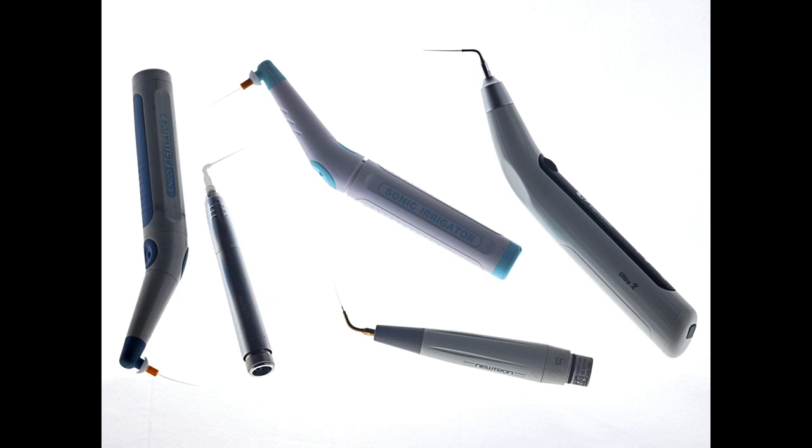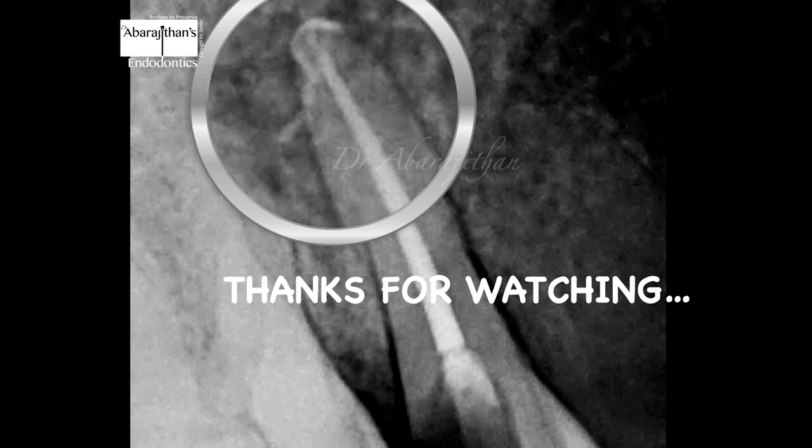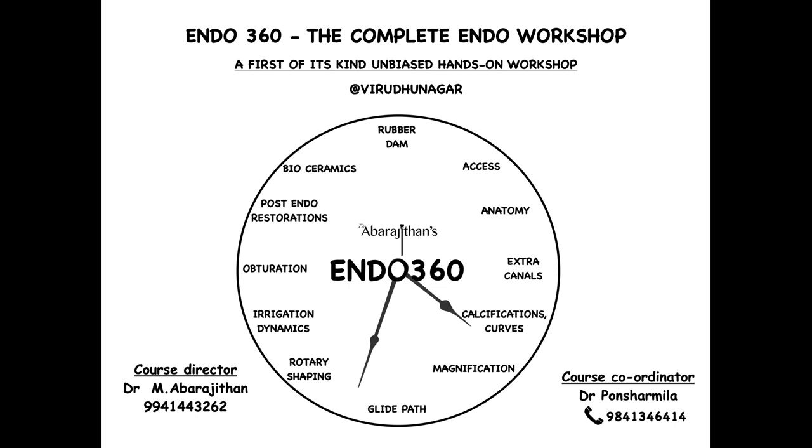We have a video on our YouTube channel where I compare all the devices used for passive ultrasonic activation, both ultrasonics and sonics. Thank you so much for watching this video — I hope you found something useful. We will be coming up with more such videos, and till then if you want more educational content you can follow us on these different social media platforms. For people interested in learning more clinical endo, you are welcome to our two-day comprehensive endodontic workshop.